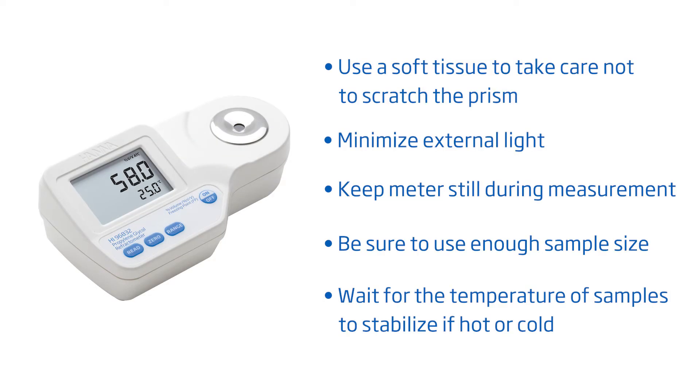Take care not to scratch the prism. Minimize external light. Don't move the meter during measurement. Make sure to have sufficient sample size and no bubbles on the prism. And wait for the temperature to stabilize if your sample is hot or cold.